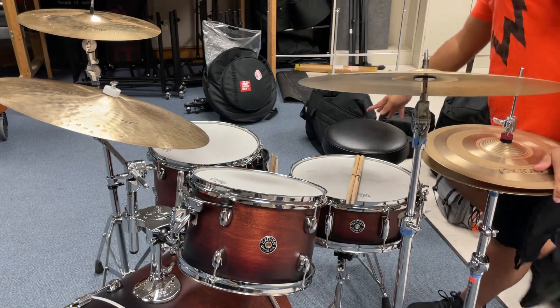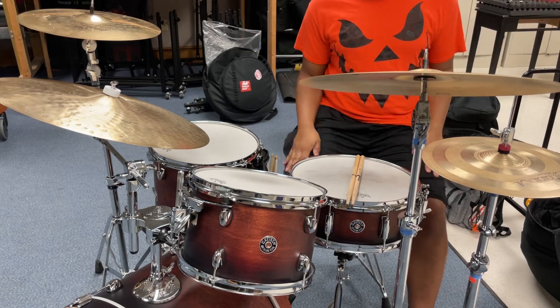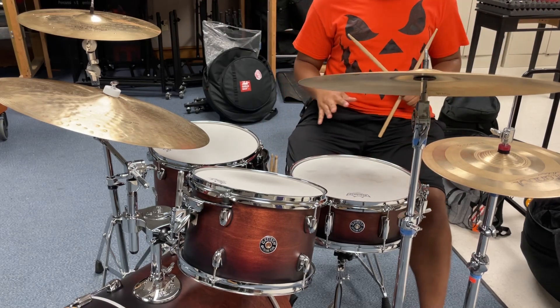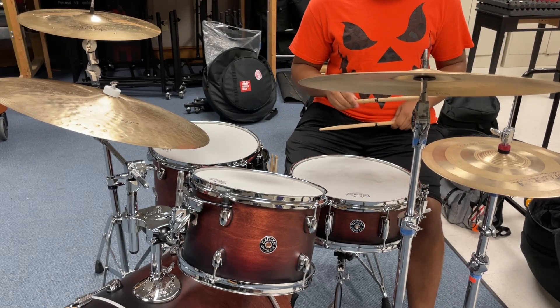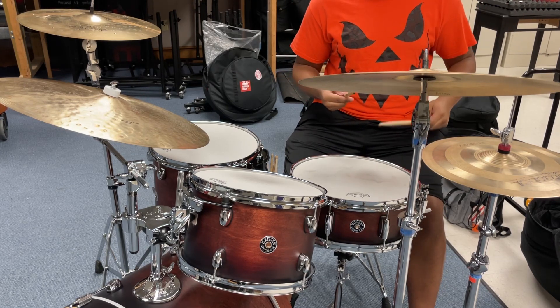Here's my super fast songo video. First things first, let's establish the quarter, because that's what you're going to play on the hi-hat and probably the cymbals if you move it around.